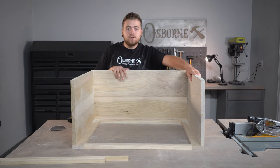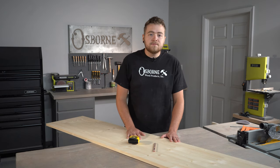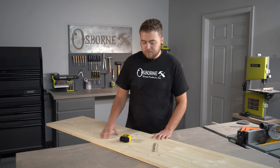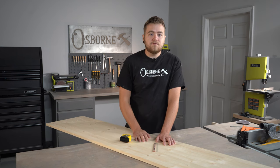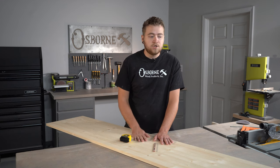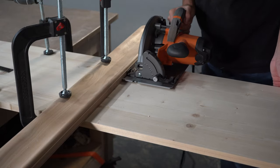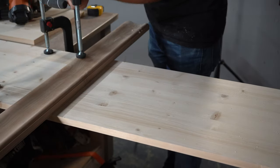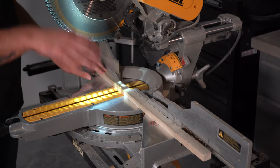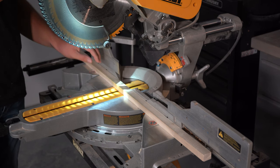For our shelves, we picked up this pine project panel from a local hardware store. Since we're going to be staining our shelves this is a good option, but they also have these in paint grade lumber. This panel is the exact width we need at 16 inches wide, and it's slightly over 96 inches long, so we can cut all three pieces out of this one panel — a very cost-effective option. We're also going to cut some scrap pieces at 16 inches to use as nailer strips on the inside so we can nail our shelf boards to them.